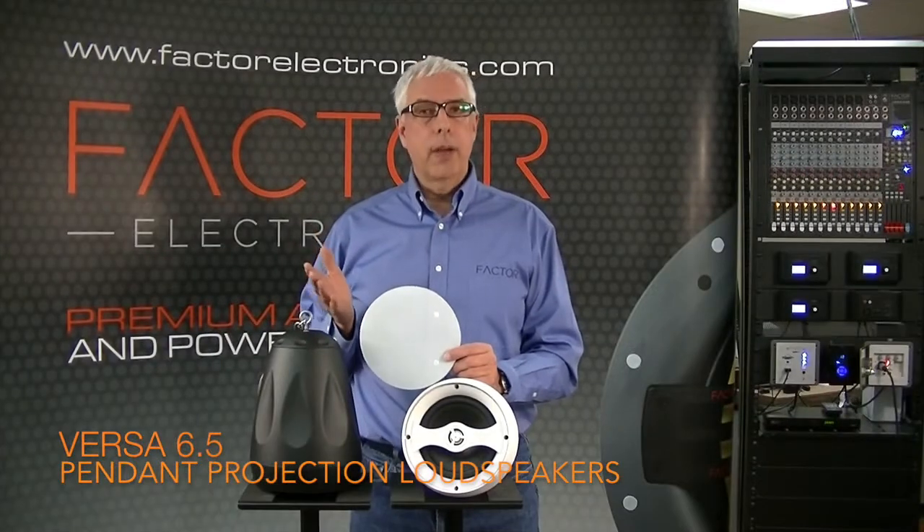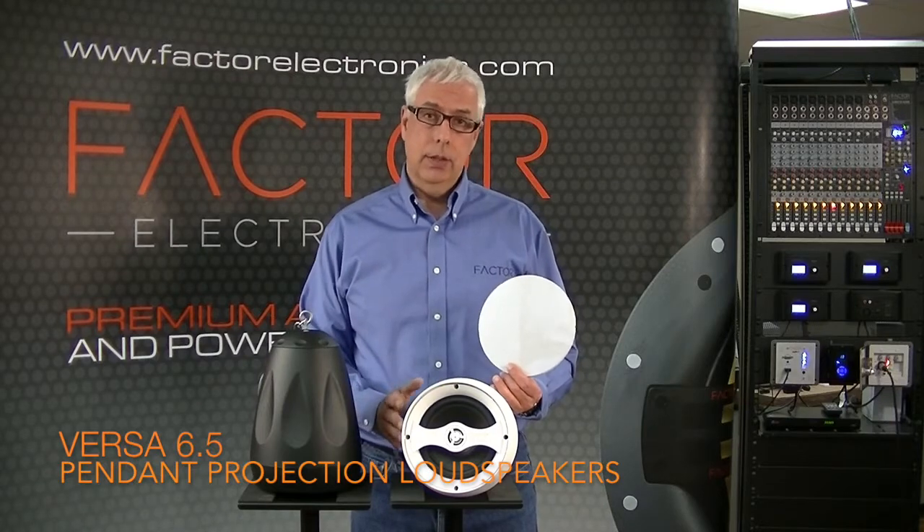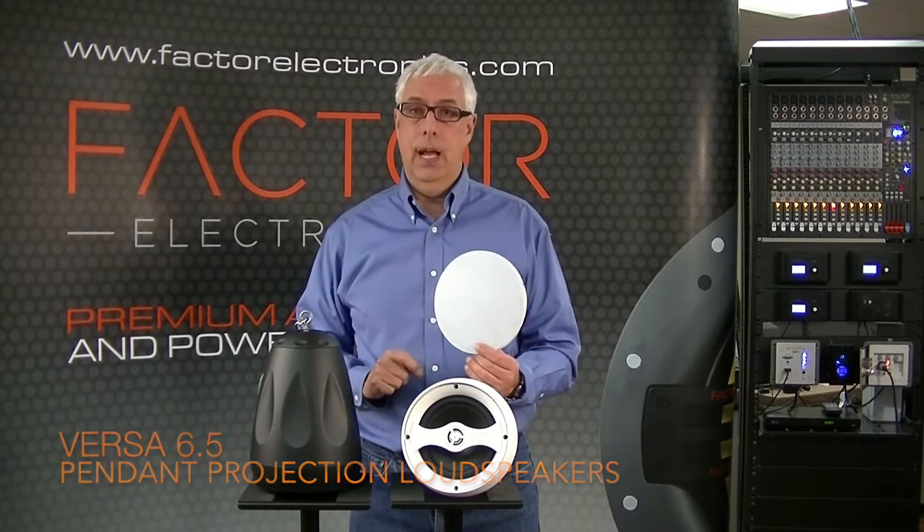The Versa 6.5 speakers also feature an aluminum non-rusting grille. The cabinet is completely sealed so these speakers can be used indoors or outdoors and they sound fantastic. Thanks for joining us today — for more information on our products please visit us at www.factorelectronics.com.